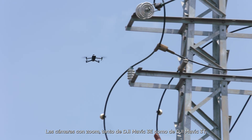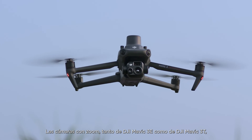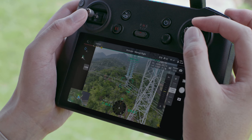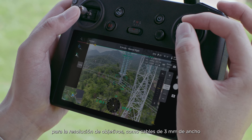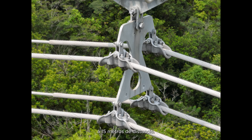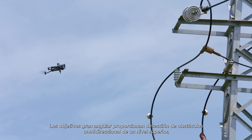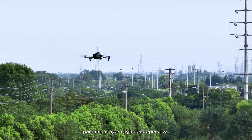The zoom cameras on both DJI Mavic III E and DJI Mavic III T support powerful 56x hybrid zoom, for resolution of targets like a 3mm-width wire from a distance of 15 meters. Wide-angle lenses provide next-level omnidirectional optical sensing for enhanced operation safety.